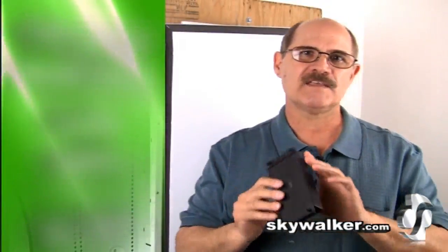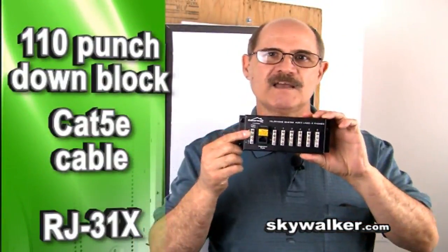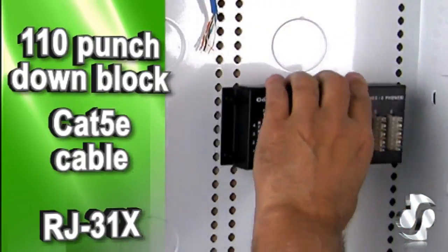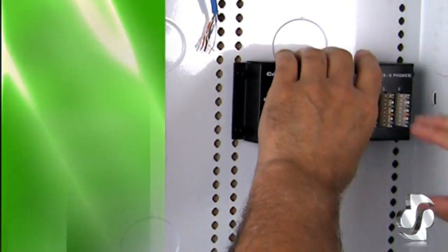This unit features this 110 punchdown block for use with CAT5E cable. There's even this RJ31X jack for interfacing with security systems.